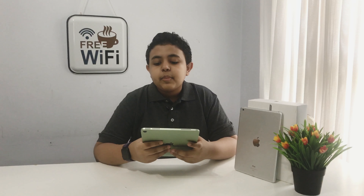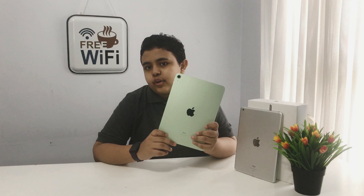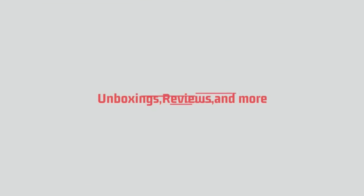Hi guys and Assalamualaikum. Syed here from Box of Tech and welcome back for another video. Today we will be reviewing Apple's latest iPad, which is the iPad Air Generation 4.